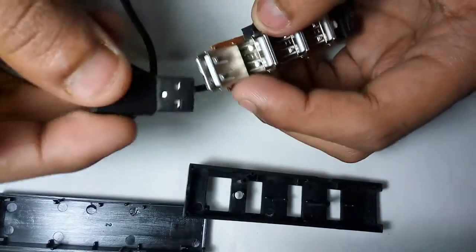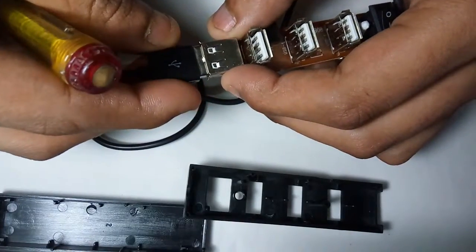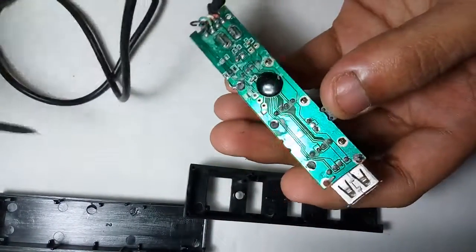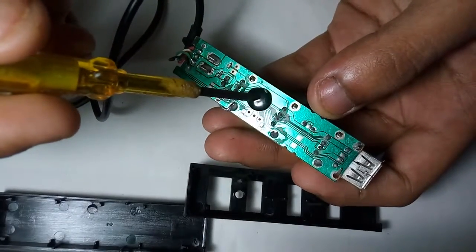This is the USB female plug-in connector, and this is the USB male plug, and this is the USB female plug — these two are also connected on that side. It is a very simple circuit, but the microprocessor makes this circuit more complex.